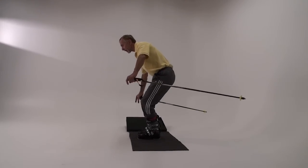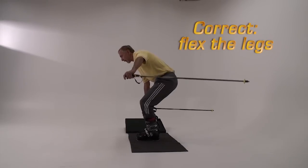You can use a mirror to practice flexing correctly at the ankles, knees, and hips.